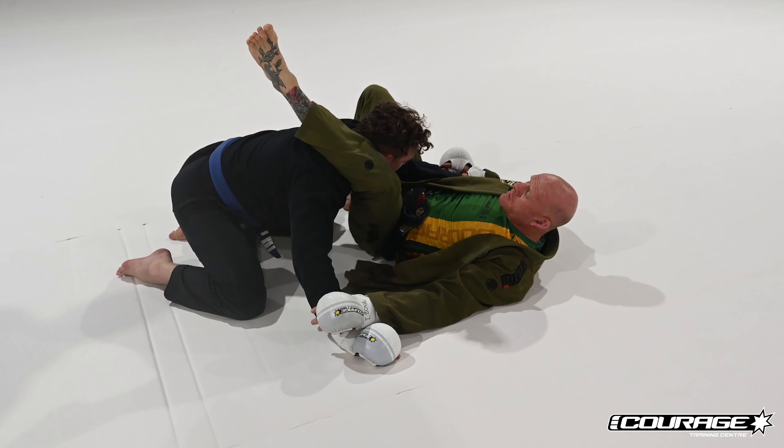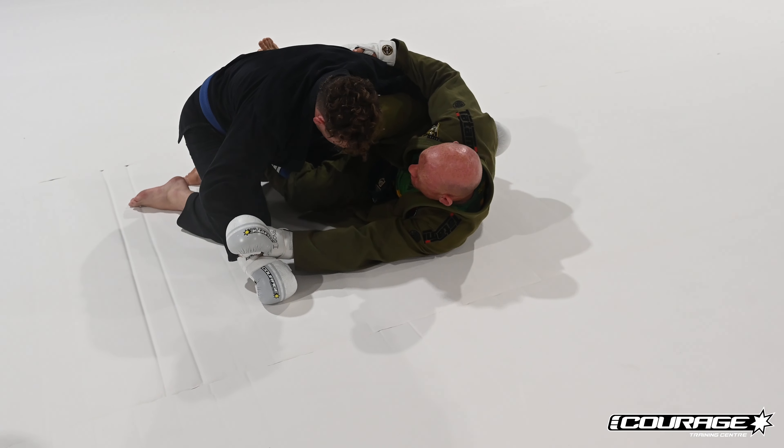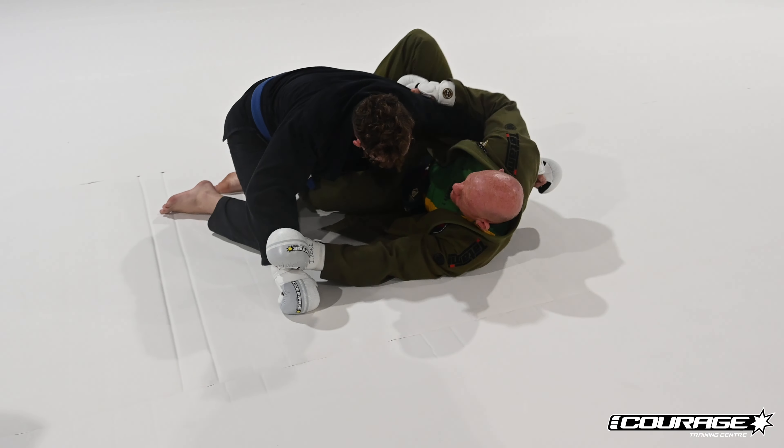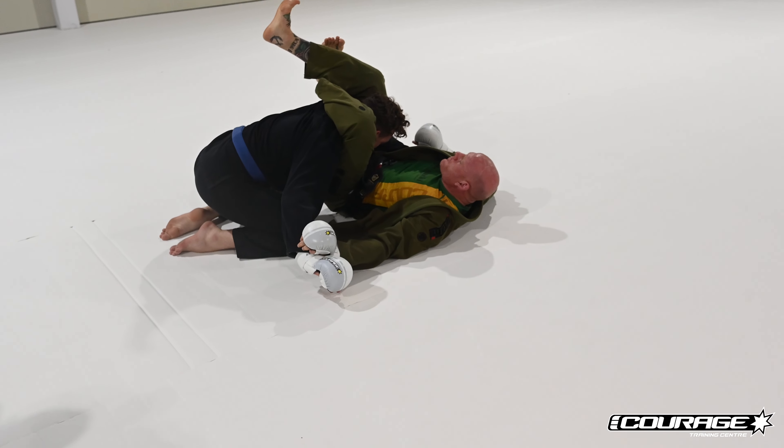Pretty simple recap: we're here defending the strike, and now I've got the other arm — he can't hit me with that either. Foot on the hip, boom, vampire bite, boom, triangle squeeze.